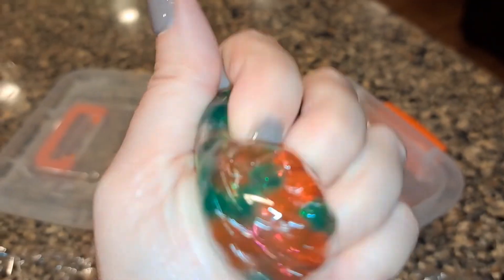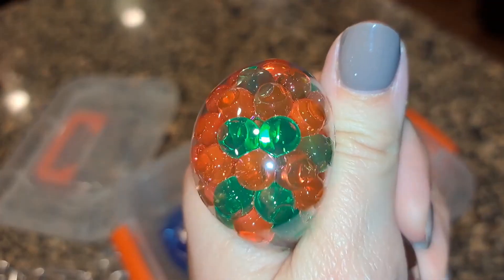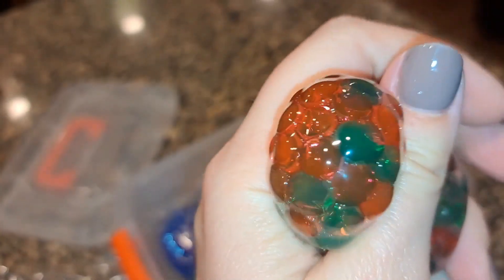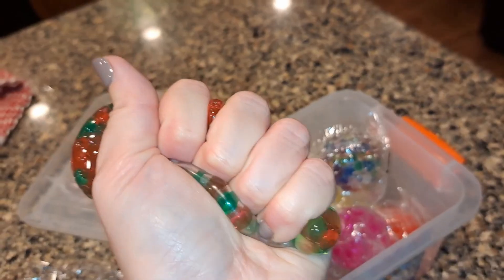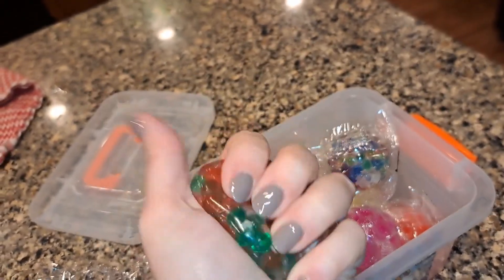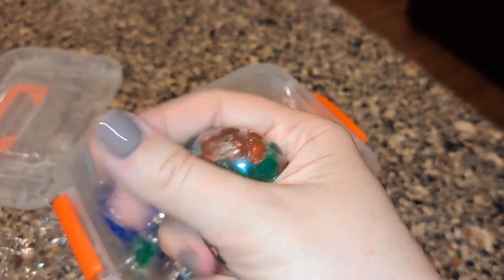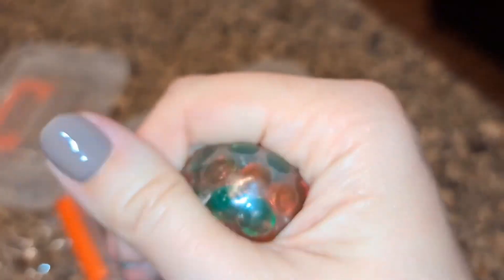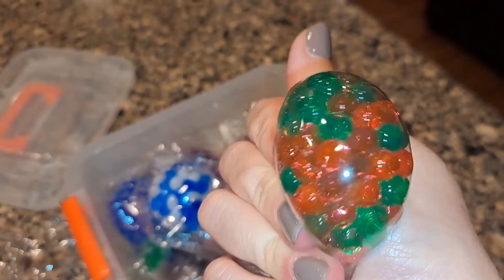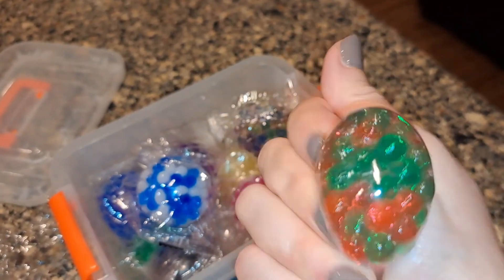You get a little noise with it, but it's not a super loud toy and you can be quiet with it if you want. It's holding up to me squeezing it as hard as I can — it's not breaking. I'm sure they do break and don't last forever. You're not paying for something that's going to last a long time; you're paying for something that's going to be fun for a few days to a few months, depending on how much the person plays with it.